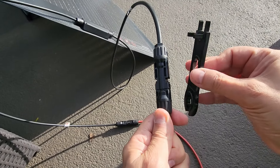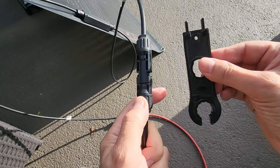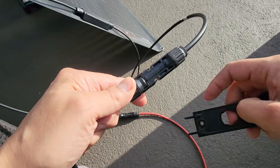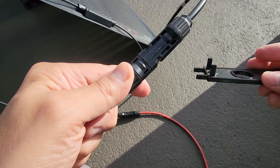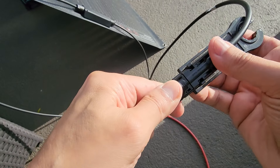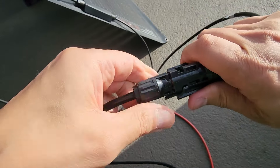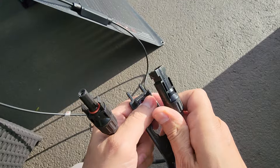So this is the MC4 connector tool — really simple, very inexpensive. We'll definitely put links in the description. It just makes it easier to take these off. There are two pins, so you take this piece and lay it underneath — it's pushing up against the pins. Now all you need to do is pull out this end and that's it. Very easy to use.